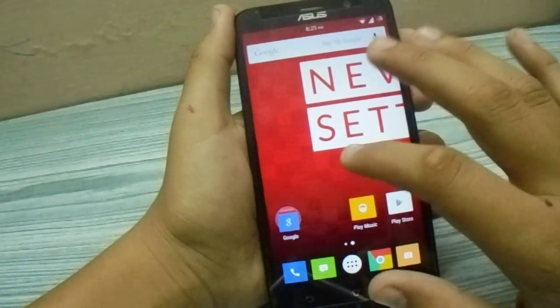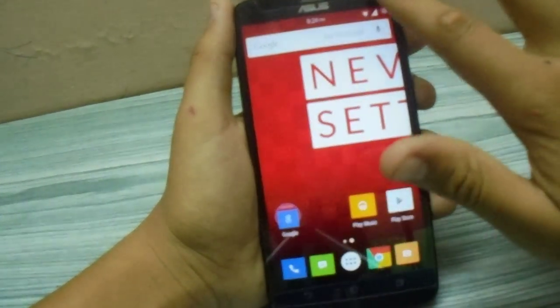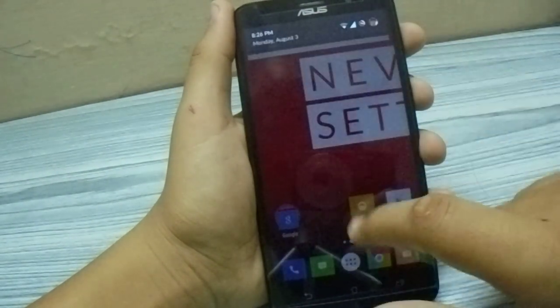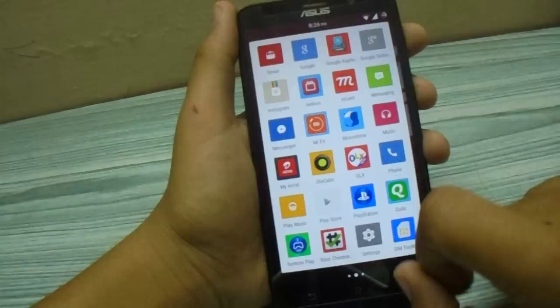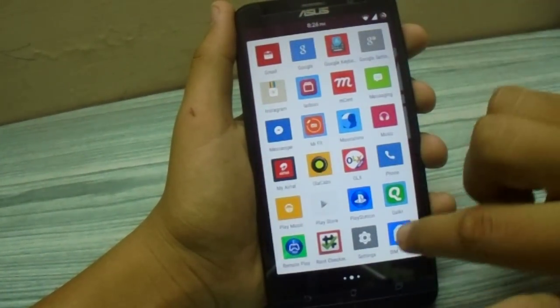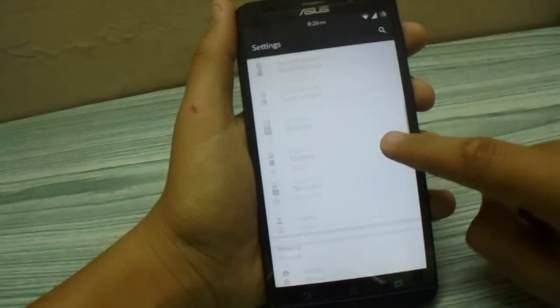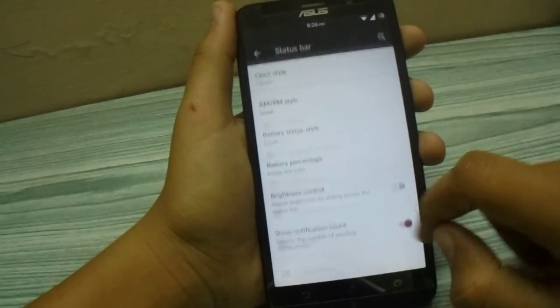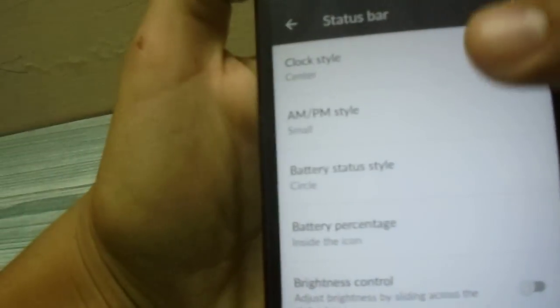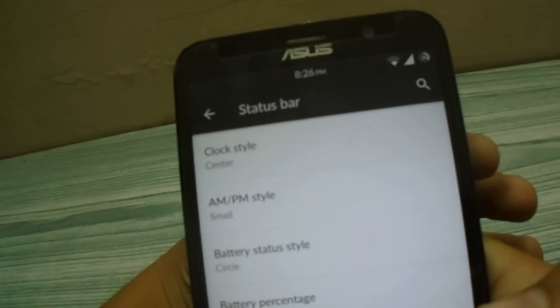As you can see, the wallpaper, icons, and even the status bar — everything is changed with the theme. Let's go into settings, then to the status bar section where you can see the clock centered and the battery percentage icon.